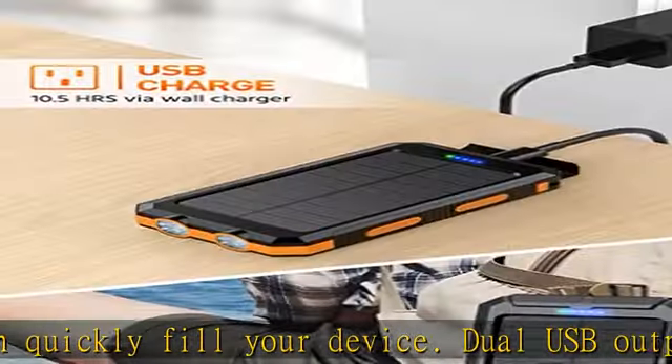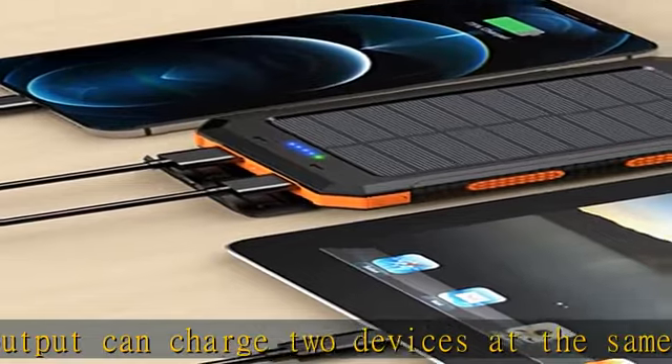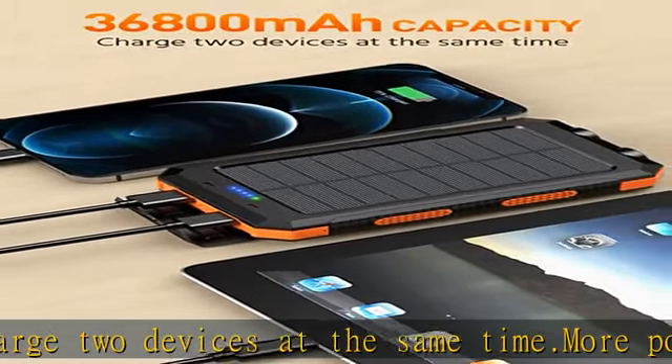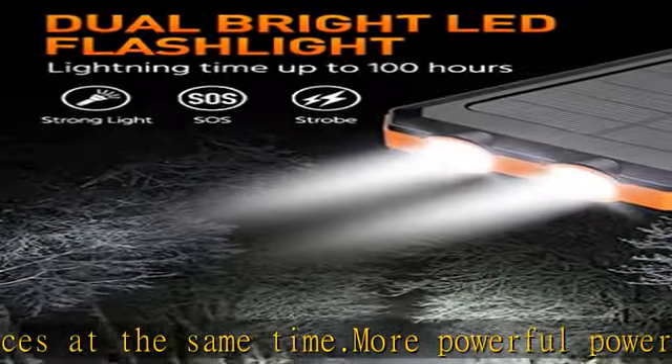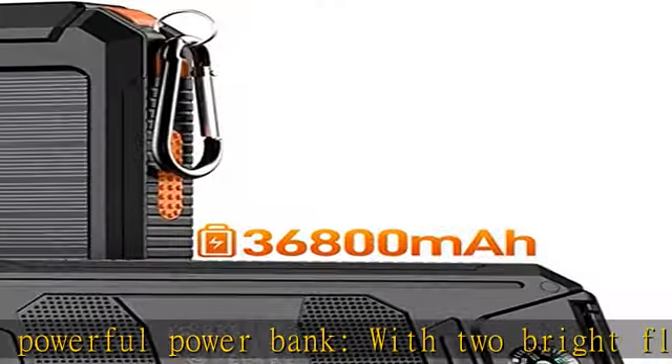The product is made of high-strength engineering ABS material, which is flame retardant and anti-drop. A multi-channel waterproof and sealing process achieves waterproof and dustproof functionality. Visit the description to get this product today at the best price.